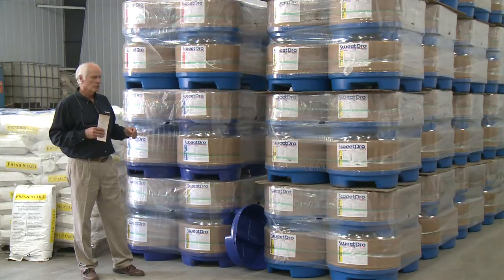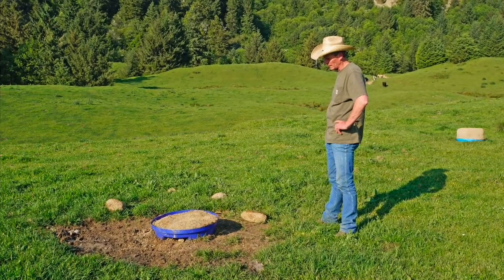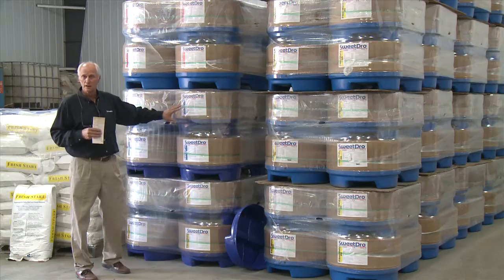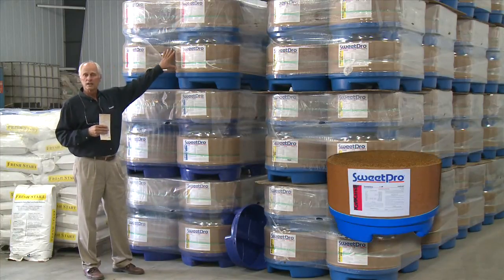It takes a little while to get onto it, but once you do, your forages are the indicator of what that animal will need. Now if they're not eating enough of the SweetPro 16, then you can go to the Cattle Candy.